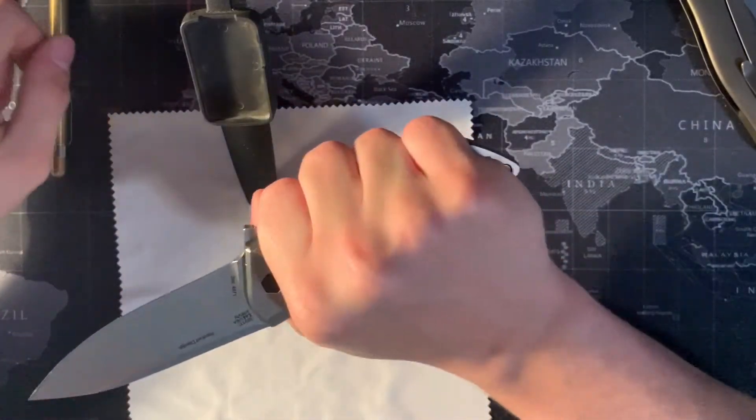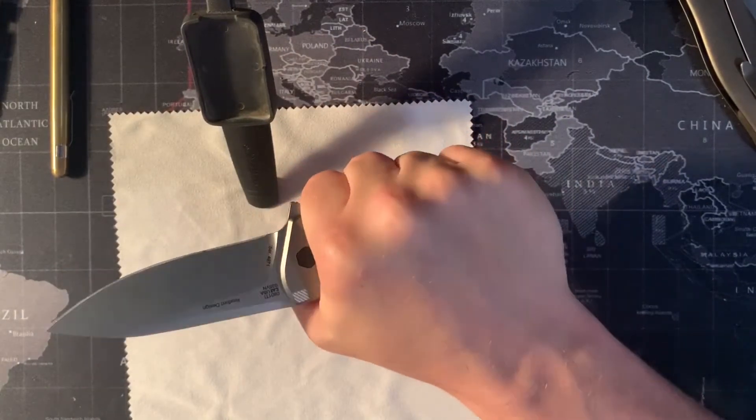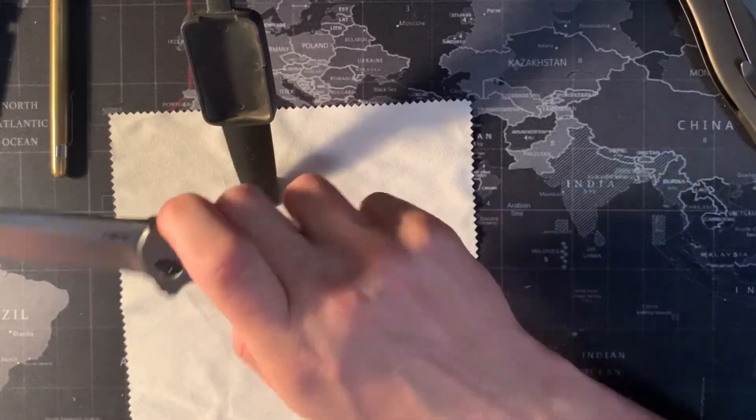Next, the ergonomics. This knife, for being how big it is, surprisingly fits in the hand really well and it's actually pretty comfortable. I'm not usually a large knife kind of person, but recently I found this in my pocket quite a bit.